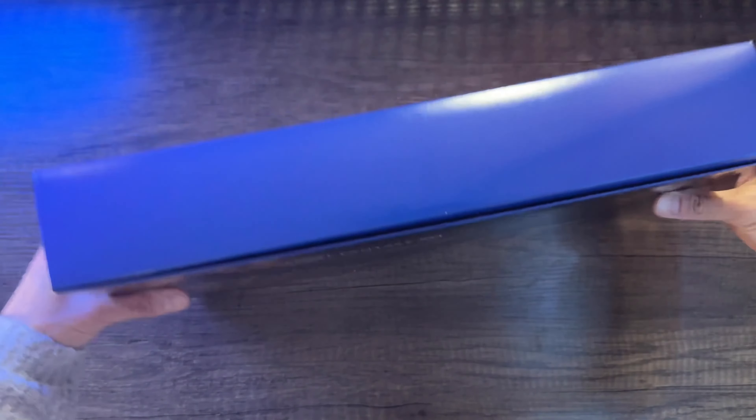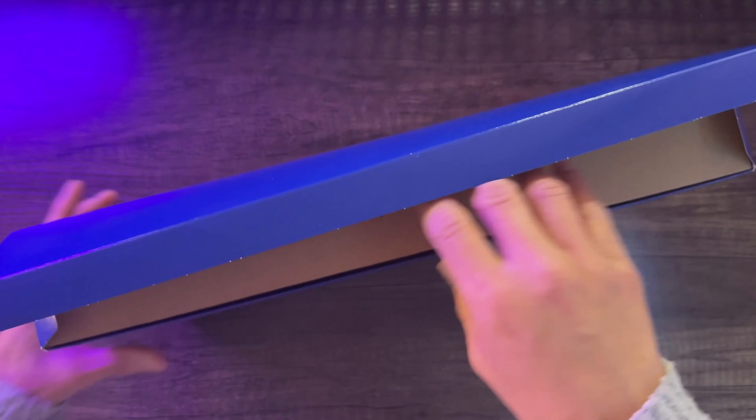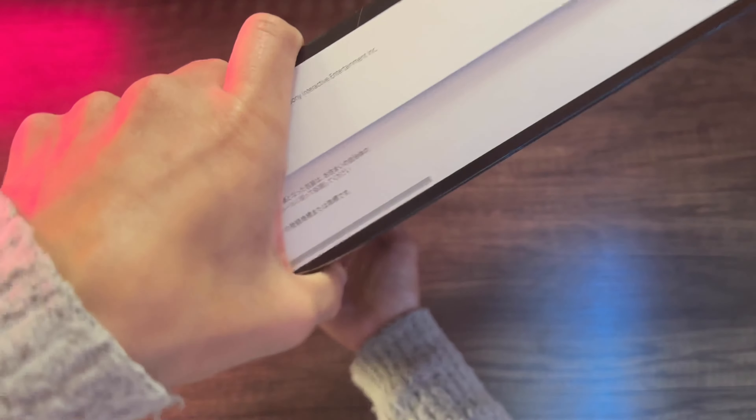Alright, time to unbox it. Like the controller, it comes in a brown box — whereas US console covers come in a white box. By the way, I hate these little side flaps. They will rip easily if you're not careful unboxing it.